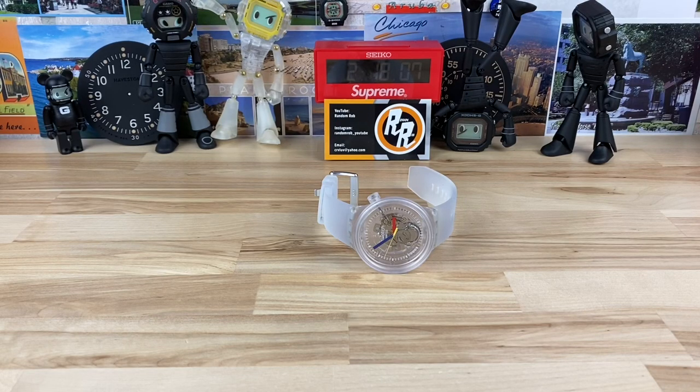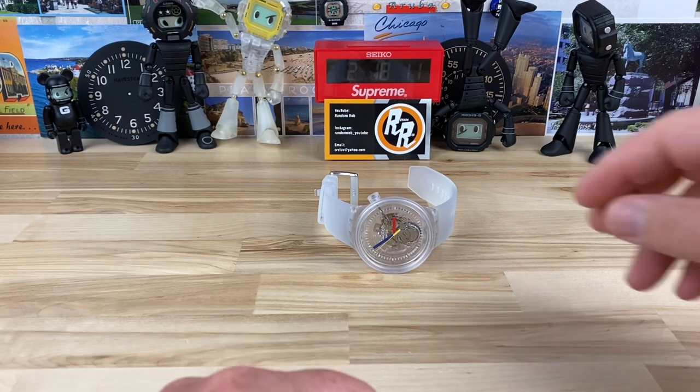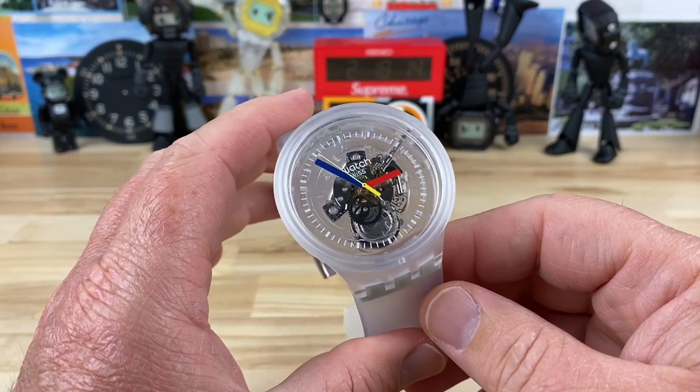Alright guys, this will be a pretty quick video. I just had to share this one with you because it's so funky. So again, big thanks to my buddy Joe for sending over some wild watches.